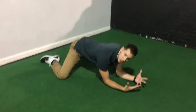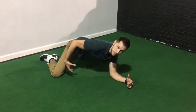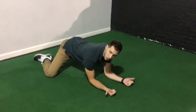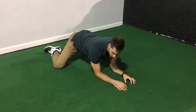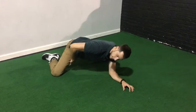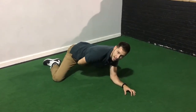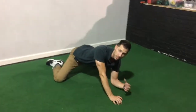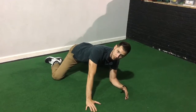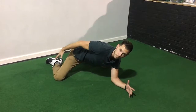From here, we can work on some PAILs and RAILs to help strengthen the joints at this position and also to help us expand the range of motion. PAILs — progressive angular isometric loading — is going to be a muscle contraction down to the floor that activates and strengthens all the tissue on stretch in the adductors. And the RAILs contraction — regressive angular isometric loading — is going to be me trying to pull my knees further apart, getting strength and contraction and range for the hip abductors in this position.